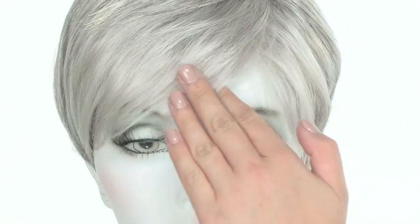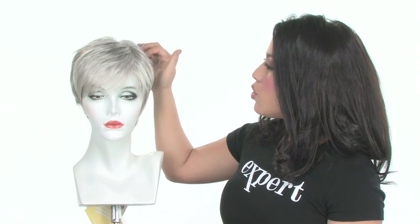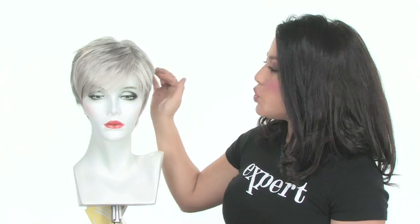Renew comes with a slightly longer bang which gives it a nice girly touch. It measures four inches, so you can wear it off to the side or you can have it trimmed and wear it straight across. You also have a nice subtle built-in volume to give you beautiful lift at the crown. It's natural and flattering.